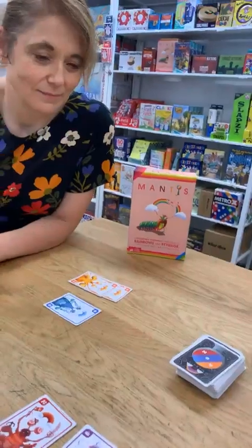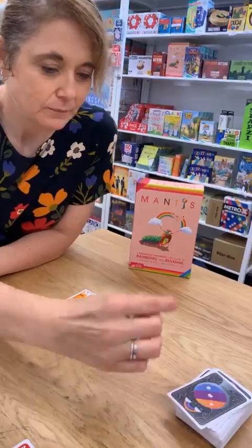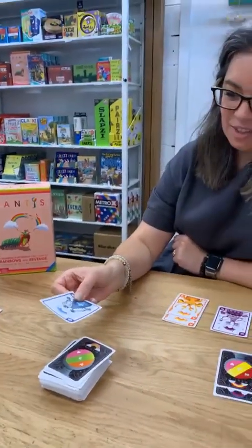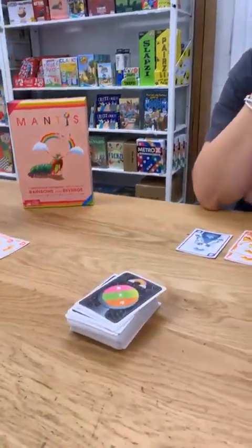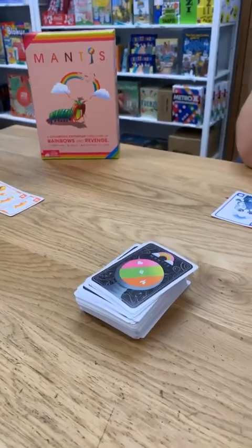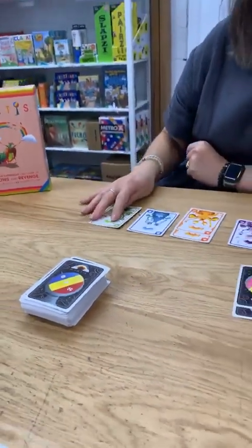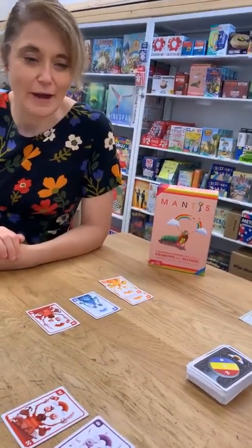Now Sarah, your turn — are you going to match one of your own or steal someone else's? If Sarah matches her own it would go straight into her score pile. Vanessa, what are you going to do? Pink, green, and orange on this one — I'm going to try and steal Vanessa's orange. I got the green, so I have to give her the green card. Her tank pile is now increasing.